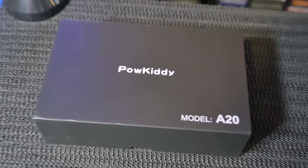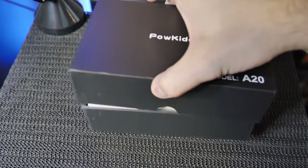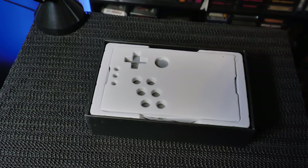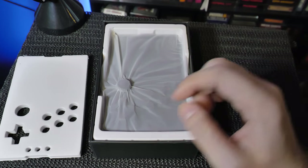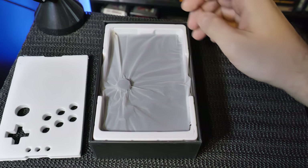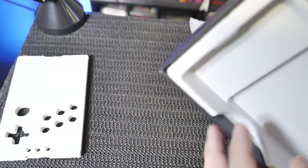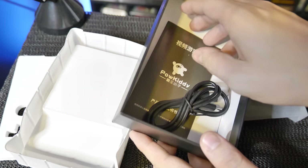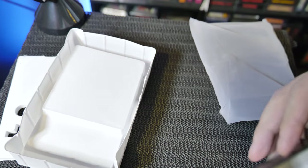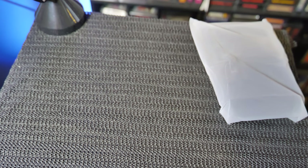The Powkiddy A20 just came in the mail. It's a brand new handheld and we're going to open it up and check it out. Apparently this one is a lot more powerful. I'm excited because it's capable of doing a lot more than a standard handheld — I mainly want to try some Sega Saturn stuff. We got the manual and charging cord, nothing fancy — no screen protectors or dried-up alcohol wipes like the Anbernic handhelds.